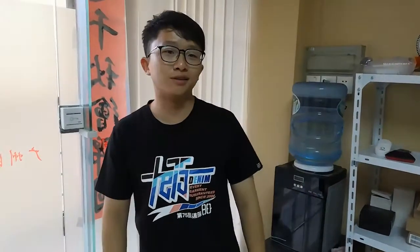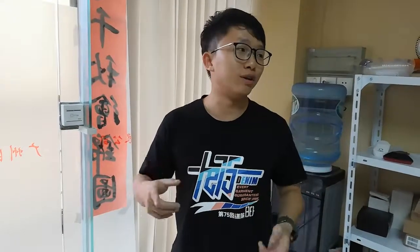Hello, my name is Anson. Last time we made the curtain motor system project and made a video record. But why do we need to make a new video?